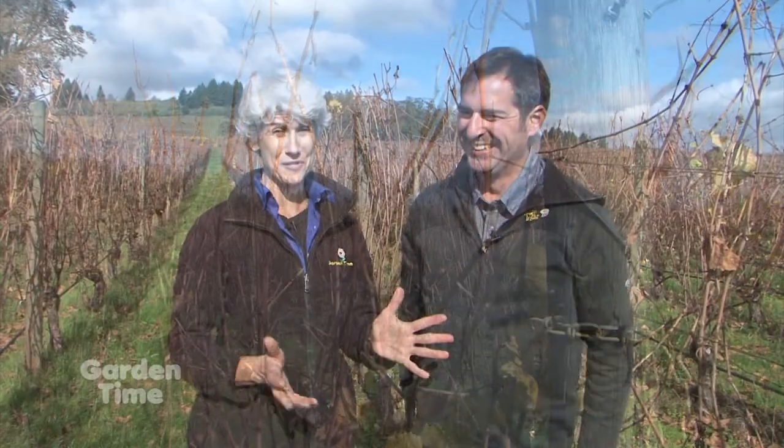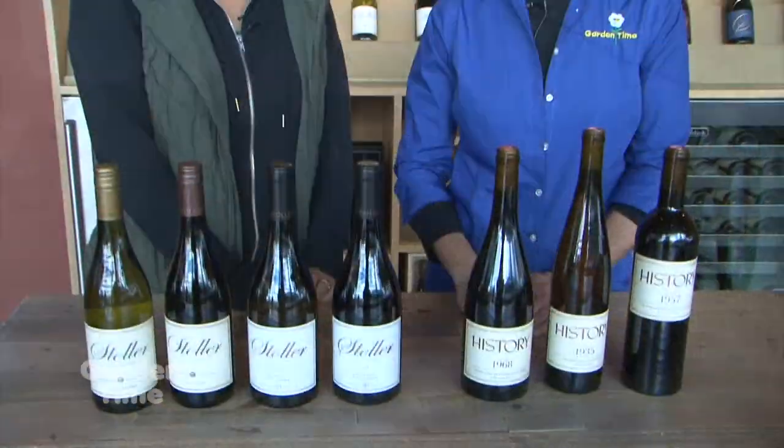So it's time to drink wine, which is wonderful — because there's nothing you can do out in your vineyard right now. We're going to go into the tasting room and talk to Melissa, who is the winemaker.